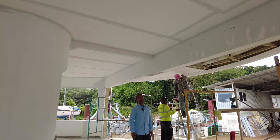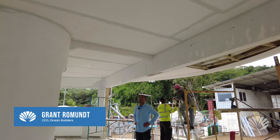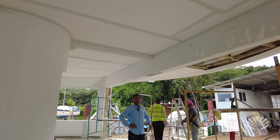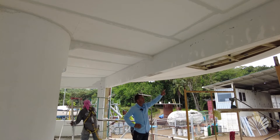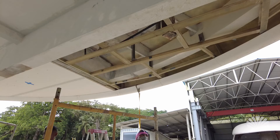Ecopod update. As you can see, the sealing of most of the Ecopod is pretty much finished. This is all finished except for this small section, which will be done today. It's still early morning, so this will definitely be completed today.